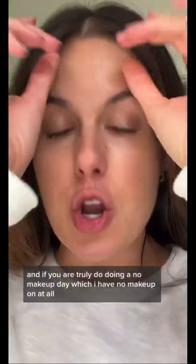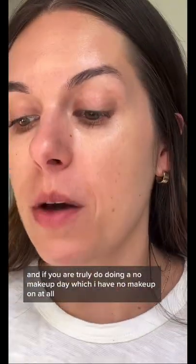Do you guys remember these from Tarte? It was their first product ever — these are the cheek stains. They just re-released them, and if you're truly doing a no-makeup day, which I have no makeup on at all, these are perfect.